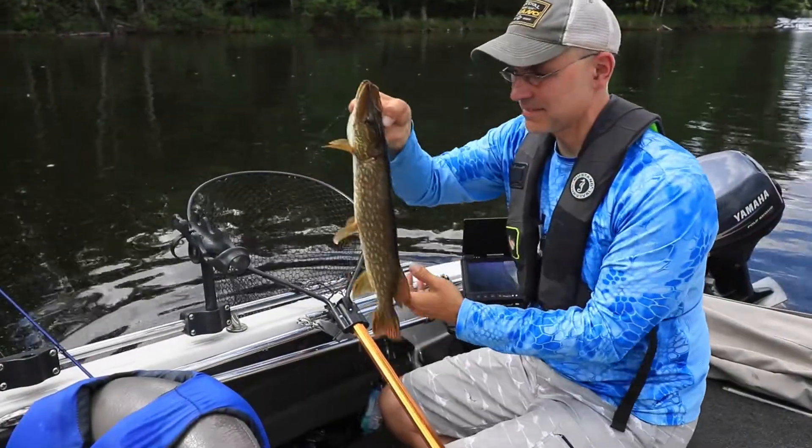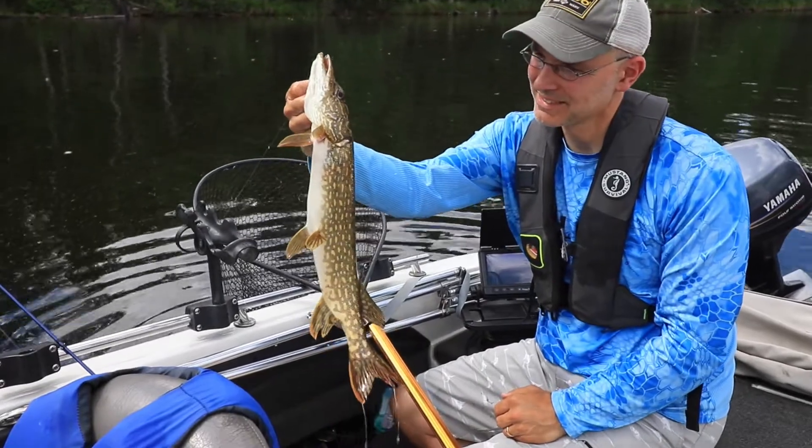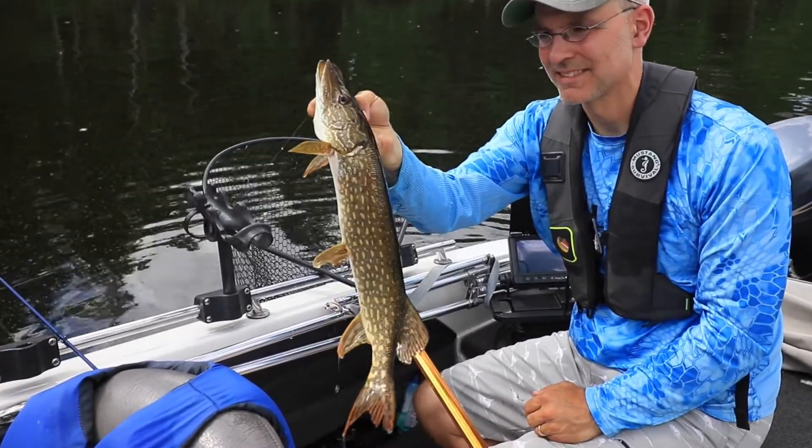You'll enjoy outstanding viewing at speeds up to at least 3 miles per hour and even higher. When a fish bites, the line pulls free from the LiveStrike line clip and the fight is on. Now we can witness the entire fish catching process from the strike all the way to the net.